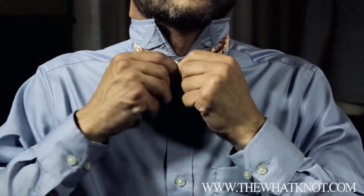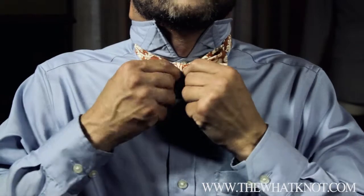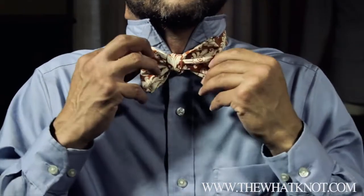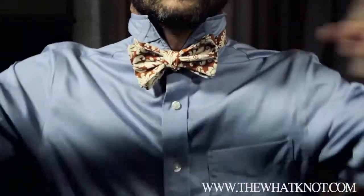Then you take and you straighten out your center knot. Widen it out, make sure it's not folded over. Make some fine adjustments and there's your bow tie.